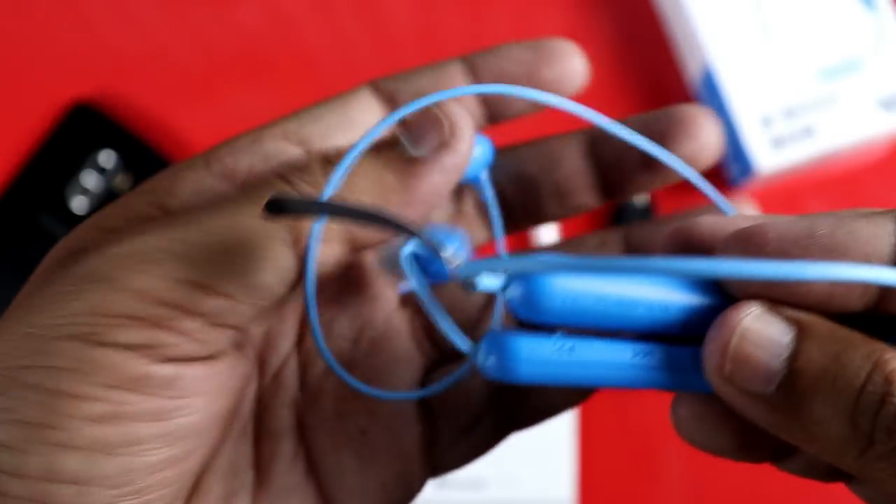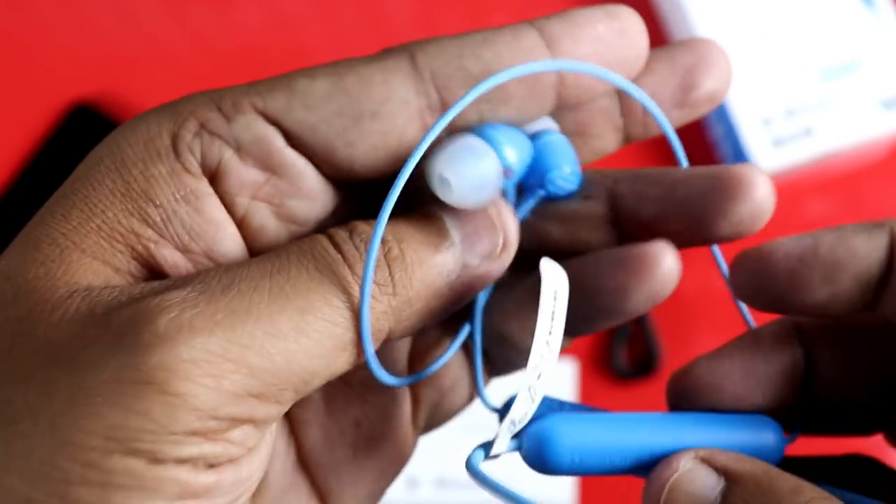Next, I will show you a small earbud. The earbud tip is very soft. If you are small, it will be about 5 grams. I will show you a smooth earbud tip.